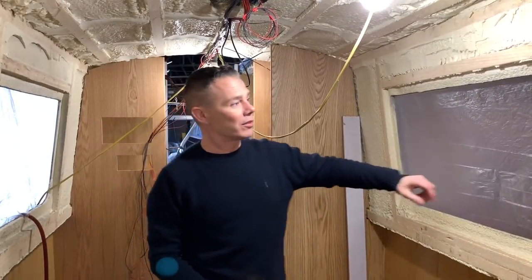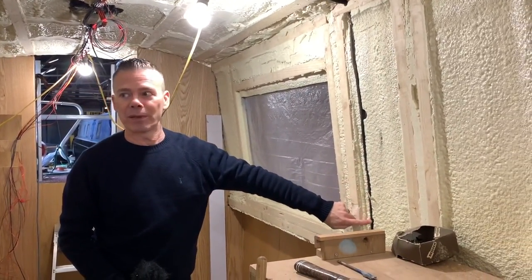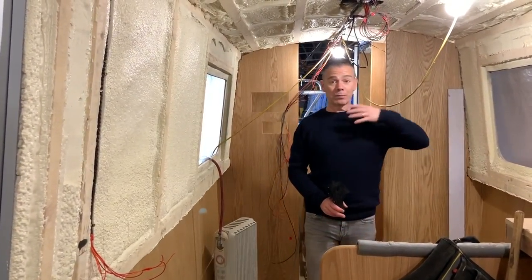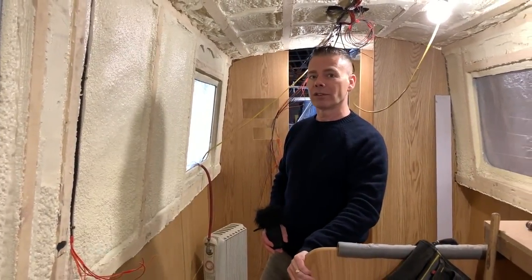As the build progresses you can see it's all channelled down here — all the cables coming down on each side, lighting cables coming out there. So all these have been first fixed in, and then as the boat progresses they'll get covered up by the panels as it moves on.